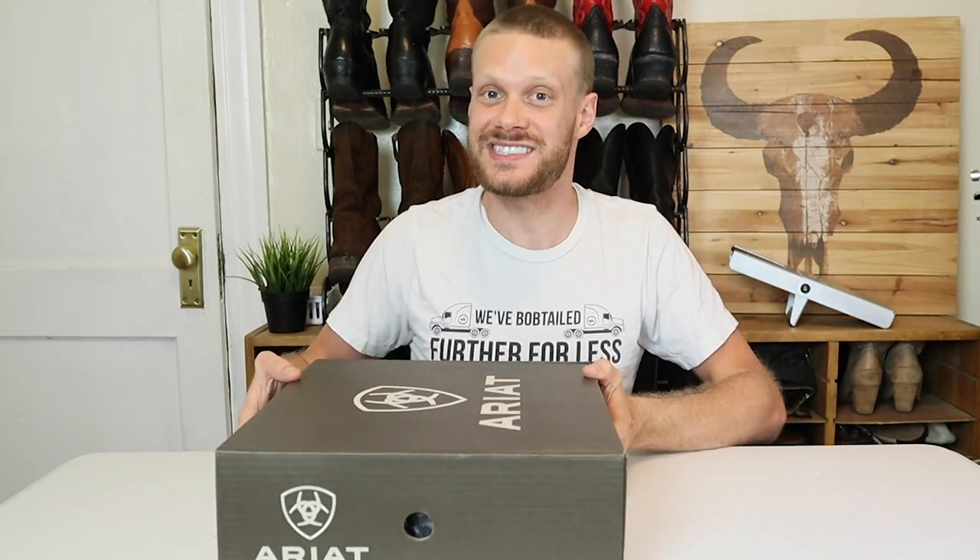When I was talking with Ariat, I was originally thinking about doing a video on a different boot, but then I asked all of you out there if you were curious about Ariat's shock shield technology in the heel, and you guys overwhelmingly said yes, that's what you want to see. So I picked the Holder, which has that technology in it.